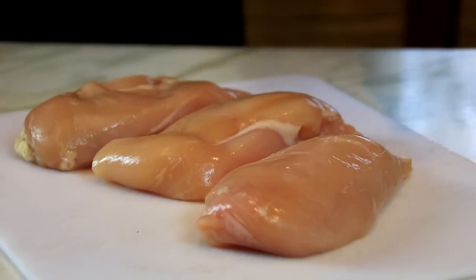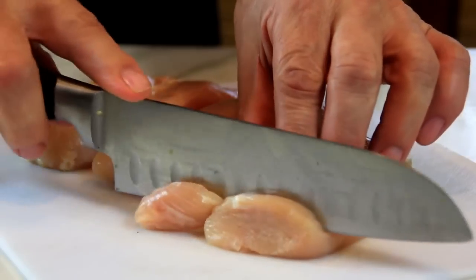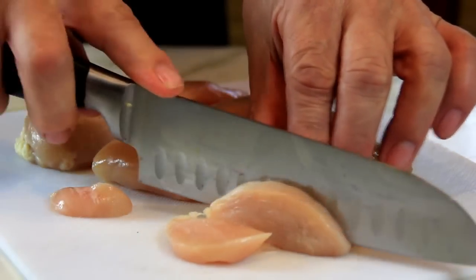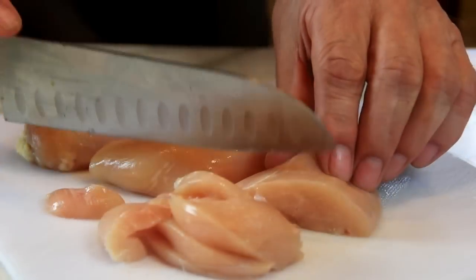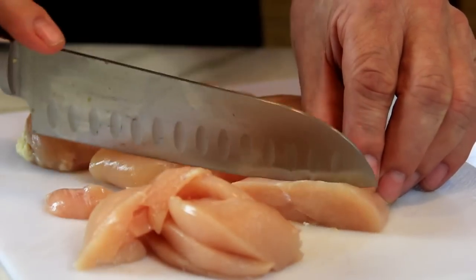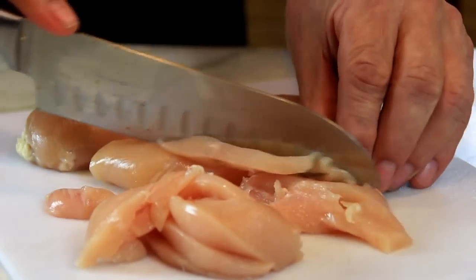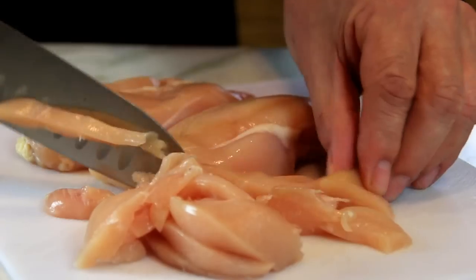So what I've got here guys are three boneless skinless chicken breasts and I'm just gonna slice them up fairly thinly. If you don't like boneless skinless you can use any cut of chicken. I just like the boneless skinless because they're so easy to work with. They're relatively healthy — there's very little fat on these guys.